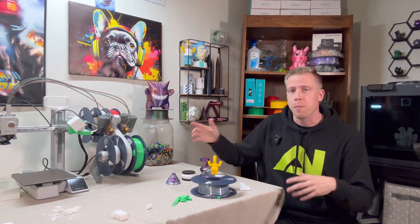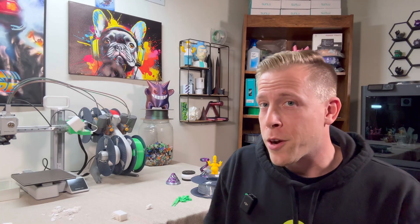There you have it — my top 7 upgrades that you can do to the Bamboo Lab A1 Mini. Now that our 3D printers are modified and decked out, let me know in the comments which upgrade you liked the most. And please consider subscribing.